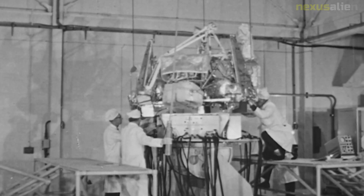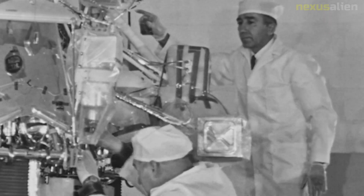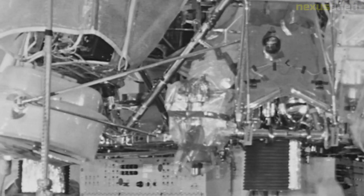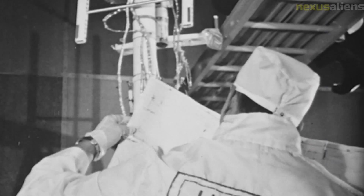The soil mechanics surface sampler was designed to scoop up lunar soil and analyze its properties. It was able to dig to a depth of 18 centimeters and collect soil samples for analysis. The data collected from the surface sampler was used to study the mechanical properties of the lunar soil and to better understand the composition of the Moon's surface.